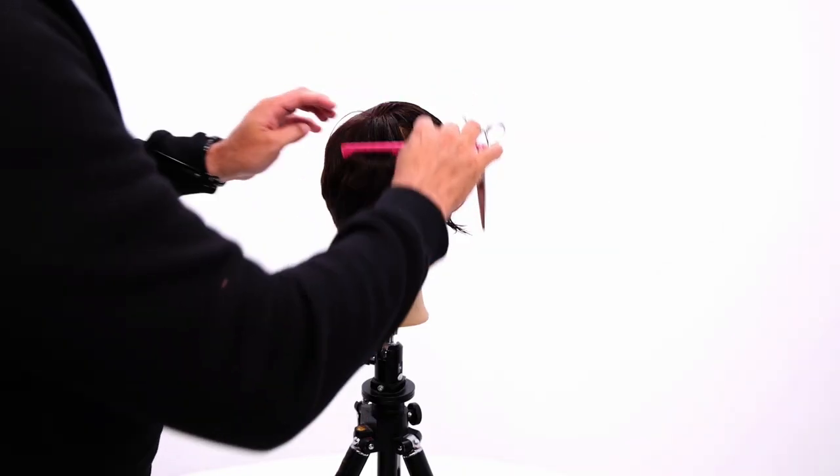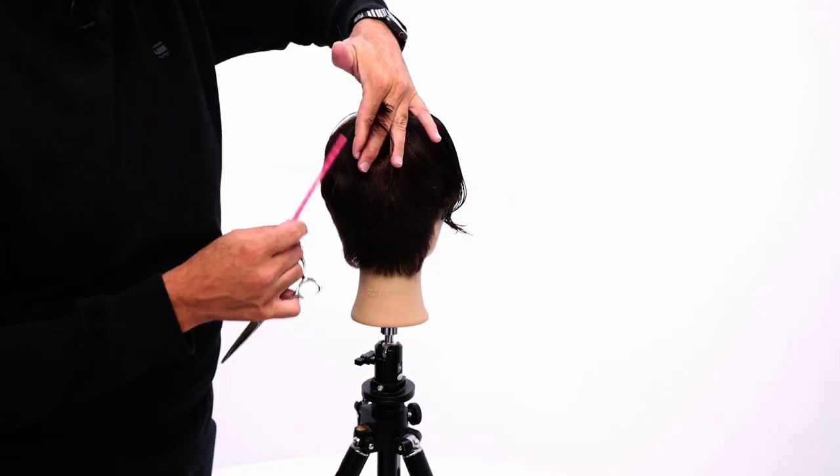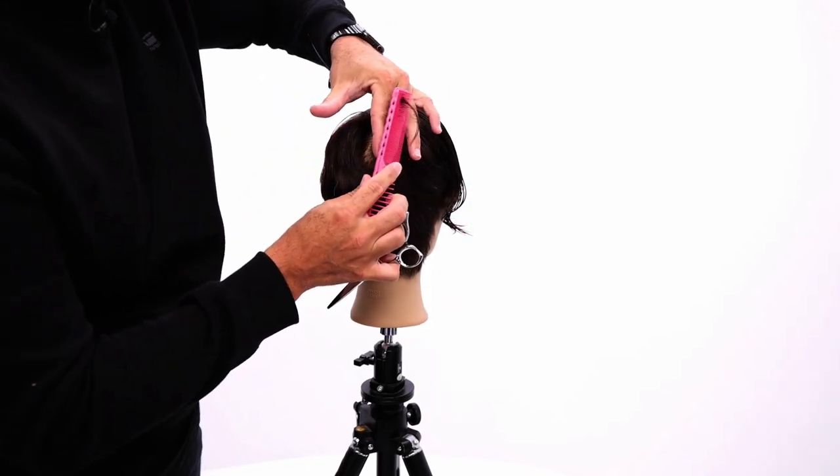Same thing on the opposite side — I'm going to cut over top of my fingers for this one. Section one, combing over to section two.